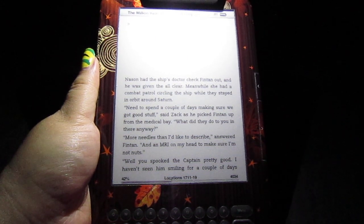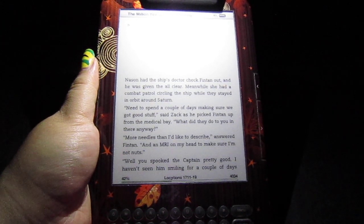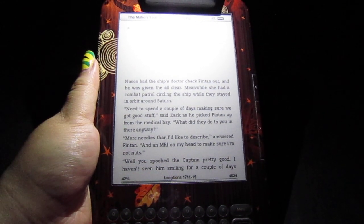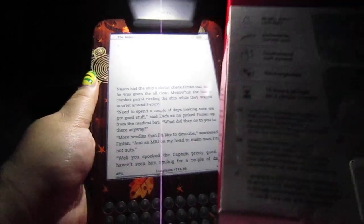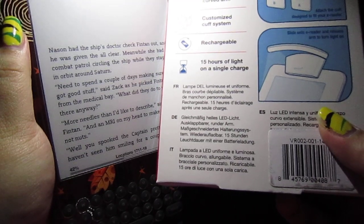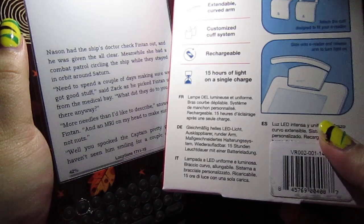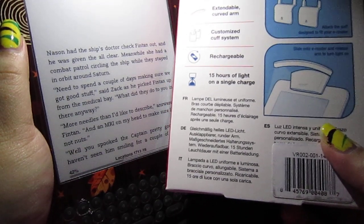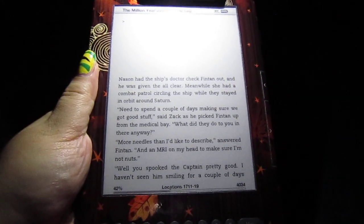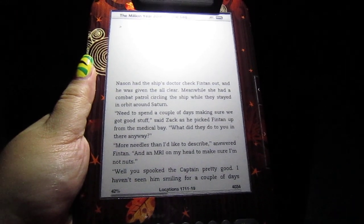People also complain about the indicator light because it doesn't turn green for some users — it doesn't tell you when it's fully charged; it just stays red, as happened to me. That's my only qualm. You do get 15 hours of reading light, which I like, along with the rechargeable feature and the level of brightness — I can read my book perfectly fine.